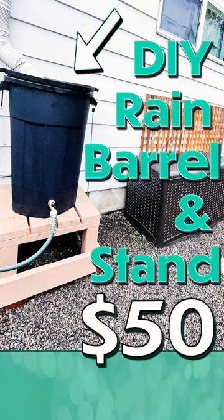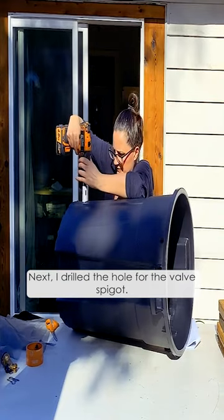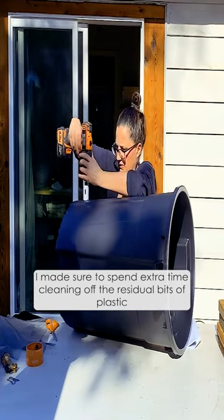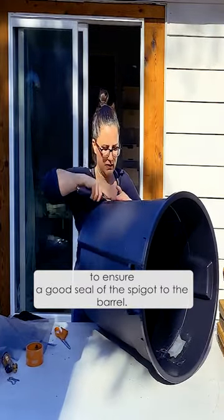DIY rain barrel and stand for $50, part four. Next I drilled the hole for the valve spigot. I made sure to spend extra time cleaning off the residual bits of plastic to ensure a good seal of the spigot to the barrel.